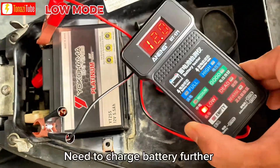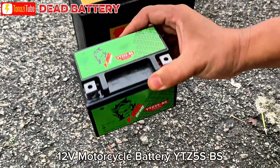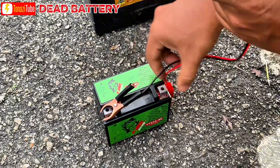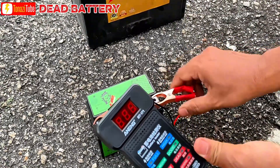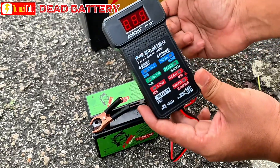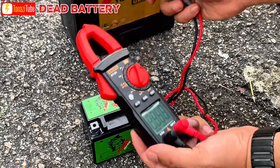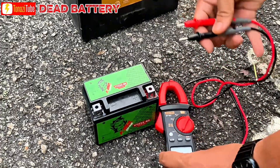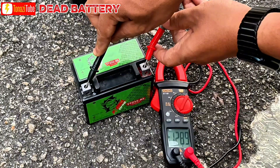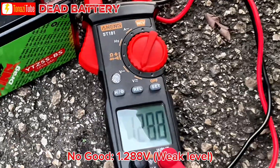This battery is in low or bad condition. This battery is totally dead and the voltage level is very low. You can also check the voltage level with another meter to confirm — the voltage is only 1.2 volts, and it's supposed to be 12 volts and above.